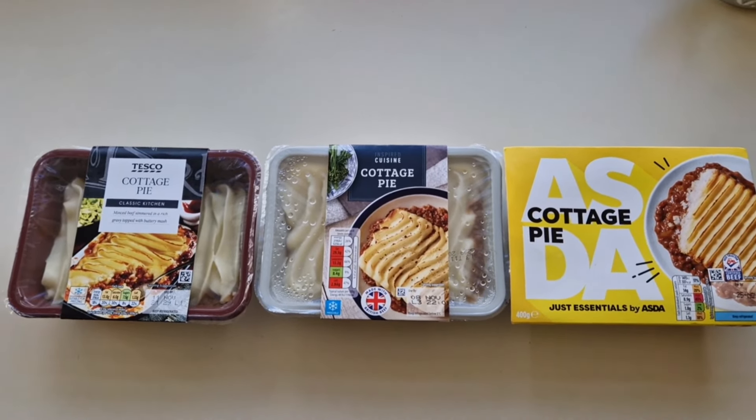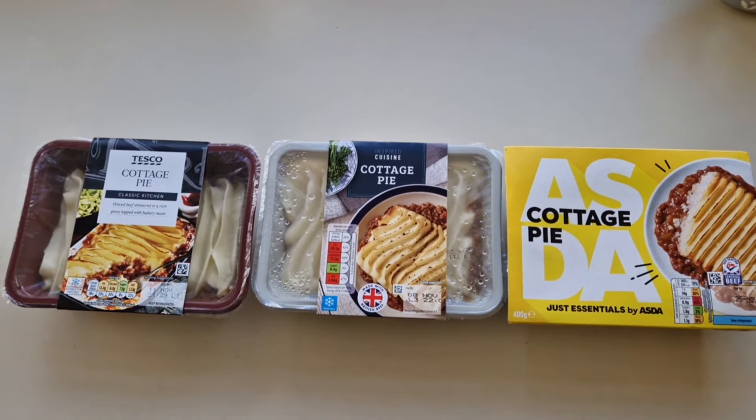We're going to see what it's like nine months on with the ingredients and the prices. I went to Tesco and bought a cottage pie — a fresh one — and it was three pounds. I went to Aldi and bought a cottage pie and it was two pounds 49 pence, so 51 pence cheaper than Tesco. I went to Asda and bought the Just Essentials cottage pie and that was one pound 45 — the cheapest by a pound and four pence.